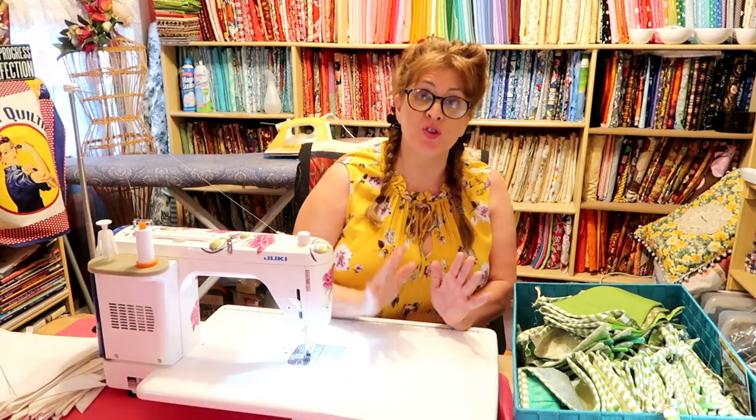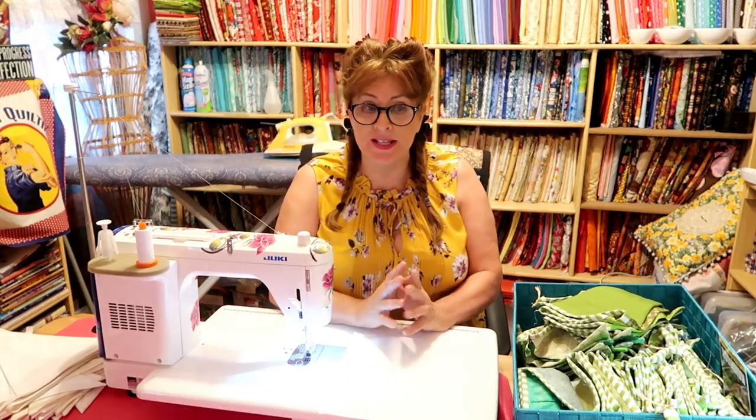Good morning everybody, it's Jean here from True Love Quilts For You. I'm in my sewing room this morning with just a small tutorial today.